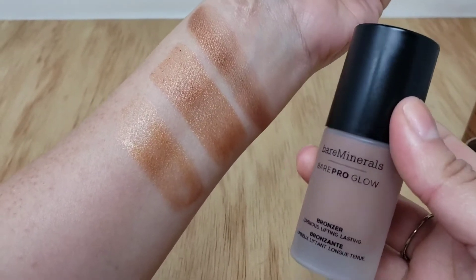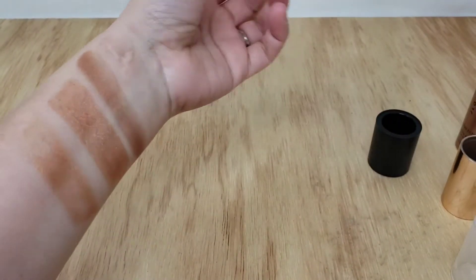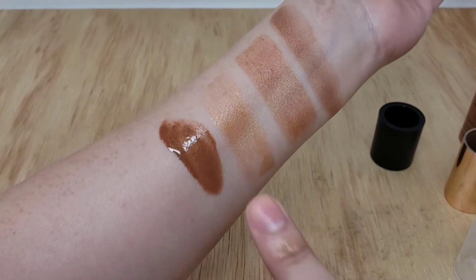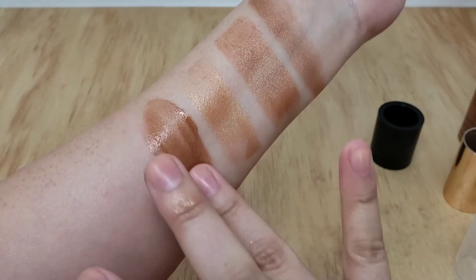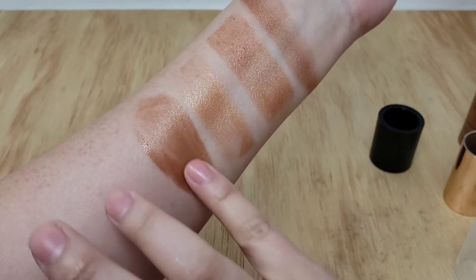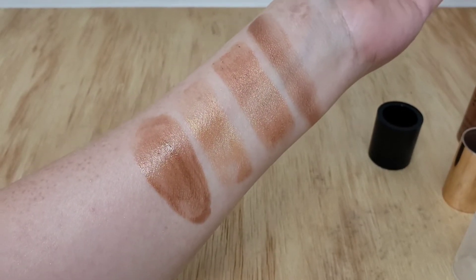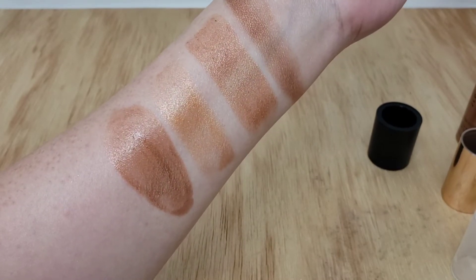Next is the Bare Minerals Bare Pro Glow in Warmth. This one is a little more watery but has a little more depth. There you go — that's a lighter swatch. You can see it's got the bronze in it and it's still glowing.